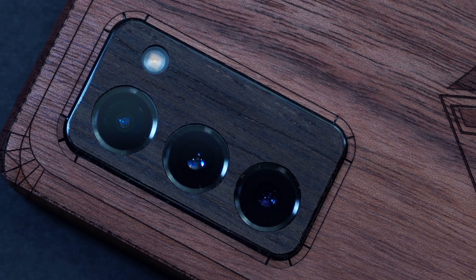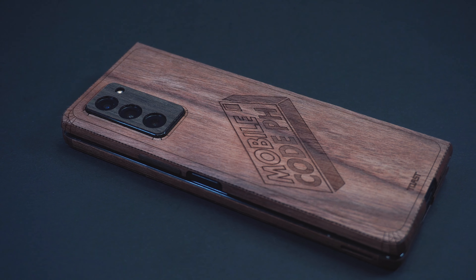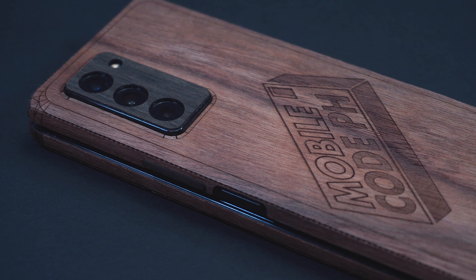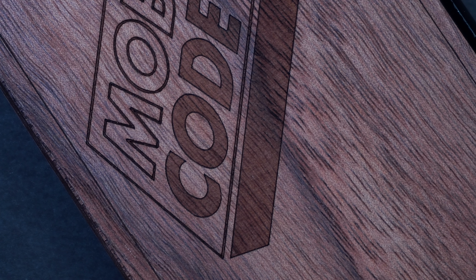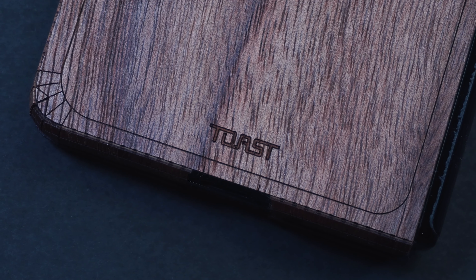On the back is the optional cover for the camera and flash, along with this exclusively looking wood back which comes in a plain design or can be fully customized with your own image. Also featured is the Toast branding engraved on the bottom.